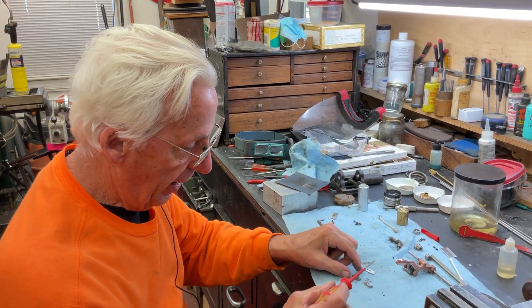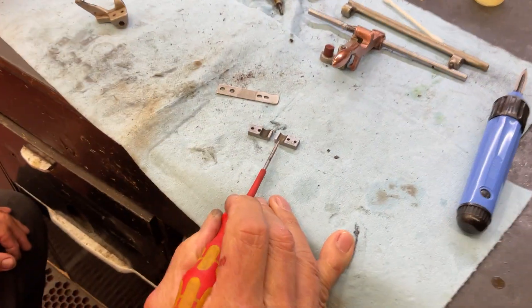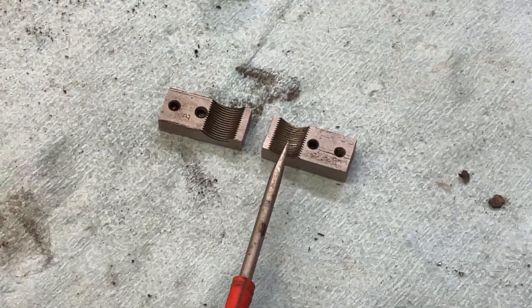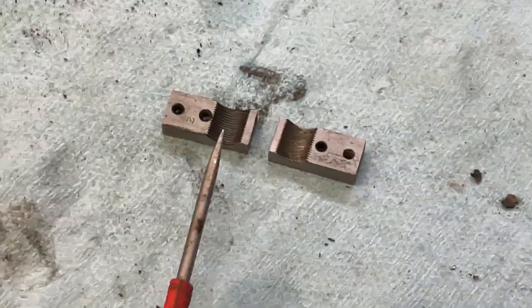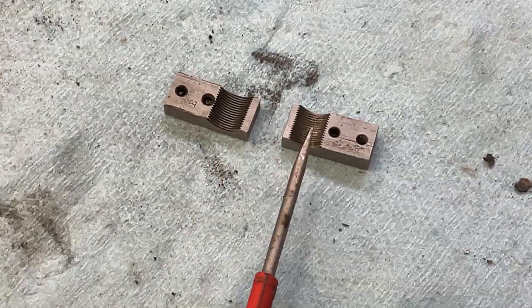If you look closely at this one, you can see the threads on the inside are very thin and bent, and then this side isn't. These threads look a lot better than these.